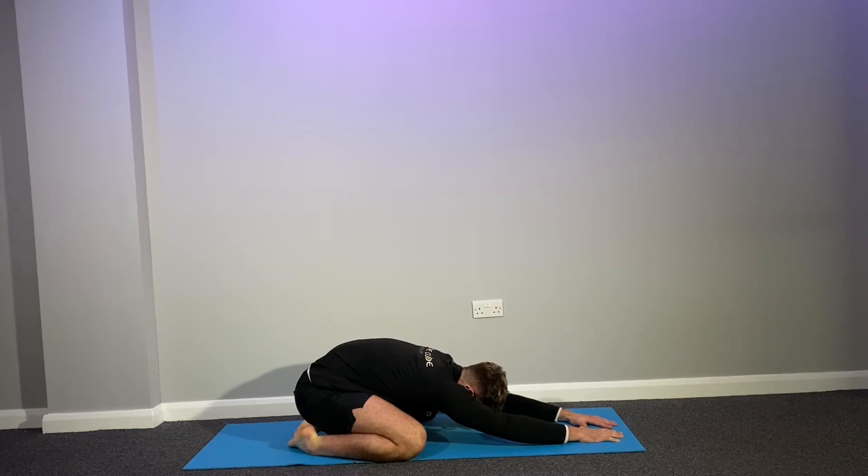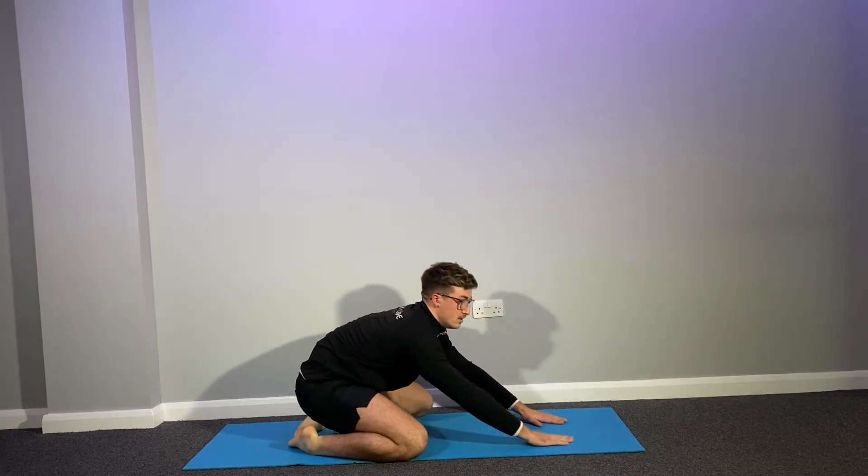Don't forget your breathing guys. Breathe in through the nose, out through the mouth. Hold, longer - stretch those shoulders out. Nice and calm, relaxed. Stretch those shoulders out, don't forget your breathing. Hold, then slowly, slowly come up.